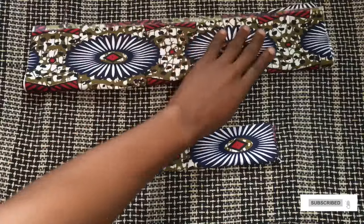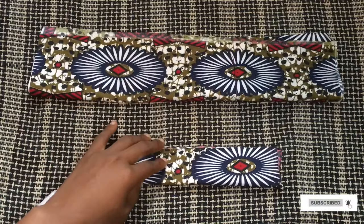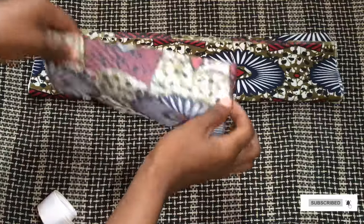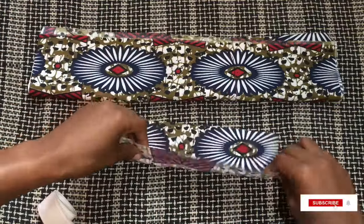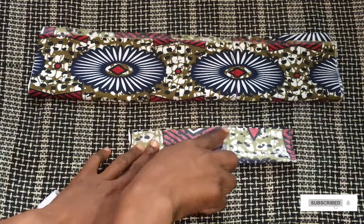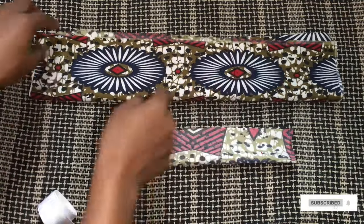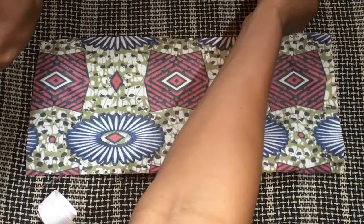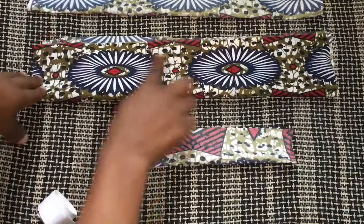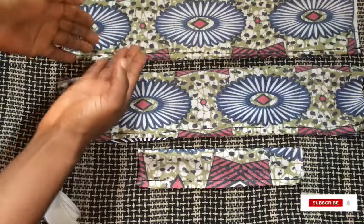So these are all the pieces we're going to be using to make this hairband. The first thing I'm going to do now is take them to the sewing machine. I'm going to fold each piece into two and stitch it all the way down at the edge. I'll do the same for the other two bigger pieces as well. Then I'll turn this particular piece to the back and stitch it along the side.